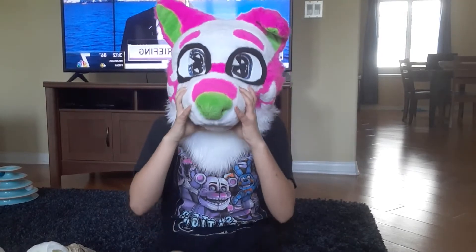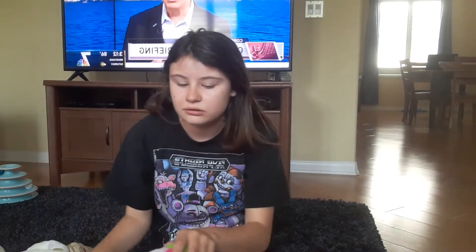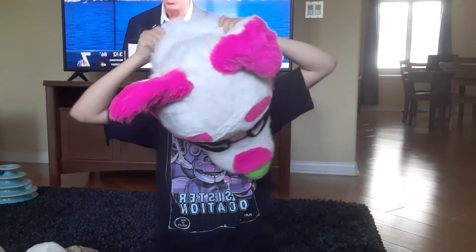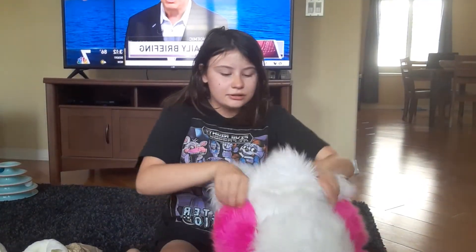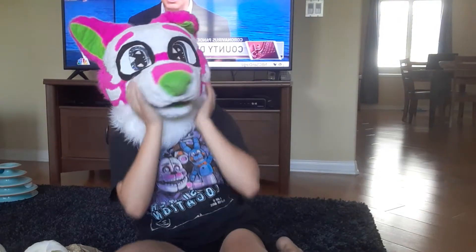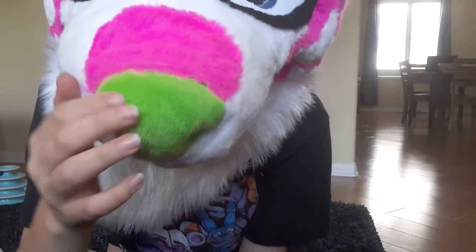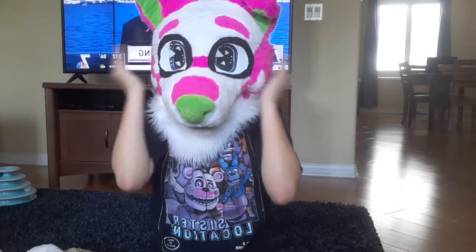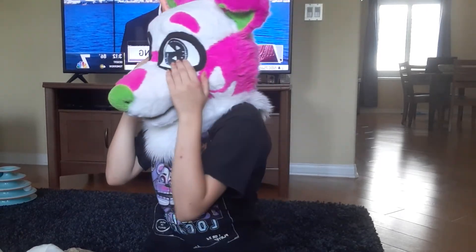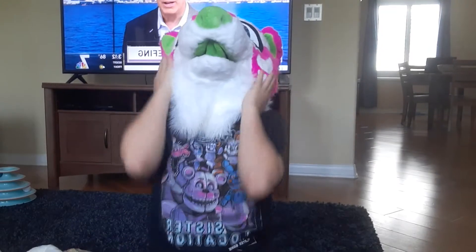It's big. Why are you sticking your finger in your nose? I'm going to take my glasses off to put it on. Look at it. Oh, that's better. Look at it. It has the pickleball nose. I don't know what it has. That's it. It's so soft. It has a mouth.